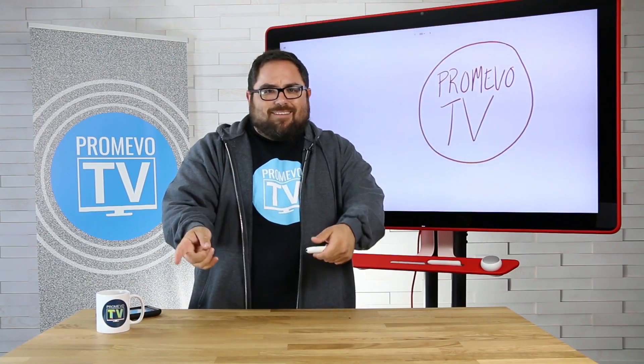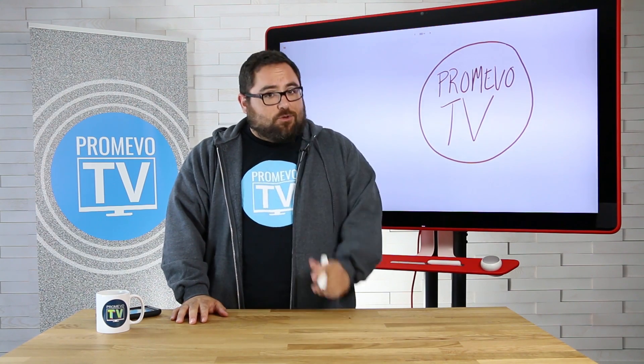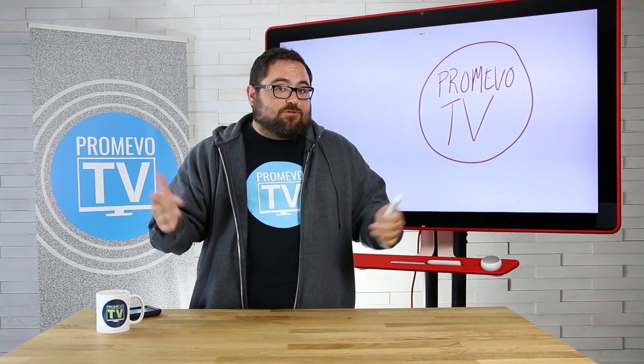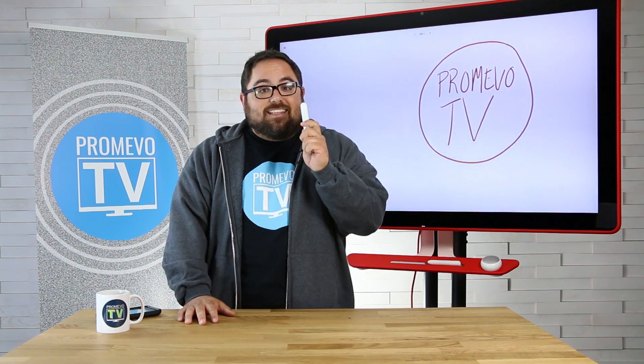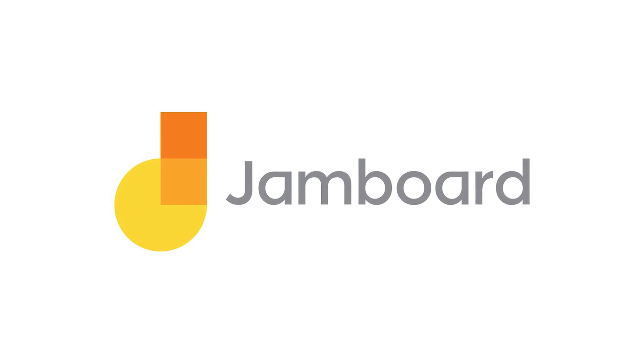Hey everyone! I wanted to shoot this quick, easy, kind of behind-the-scenes piece to try and engage all of you before I made the actual full video on this. You see this 55 inch 4K display behind me? Well, you guessed right, it's not a display — and you're right because I typically don't just review TVs on here. It's actually the brand new Jamboard from Google's G Suite.